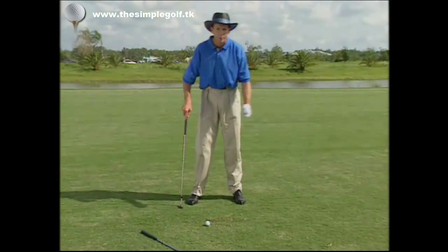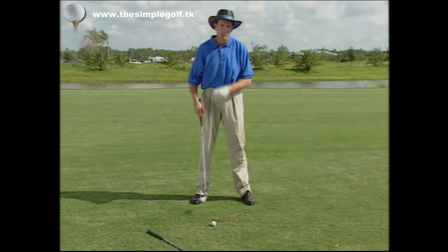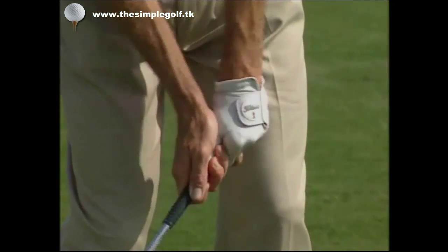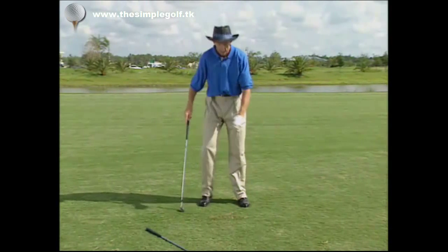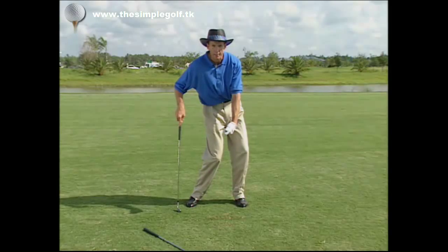If you can transfer that same feeling and image to the full shot, just watch how crisply you strike your iron shots. Well, there you have it — the secret for good iron play: make sure you get your left hand ahead of the club head at impact.